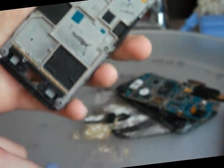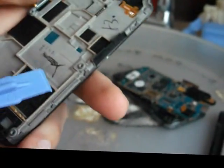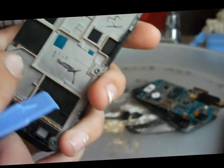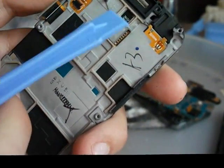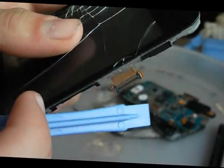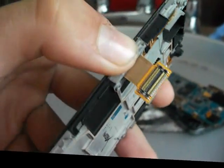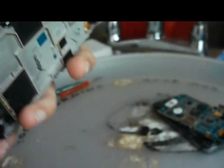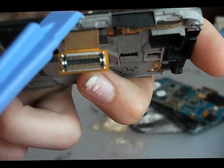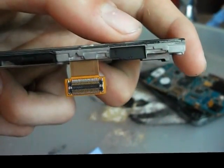Now, the hard part's over — doing all that was pretty hard. What you need to do now is: you have that ribbon cable there, and you just have to pry near the side. There's like a very fine line there, and you have to just literally pry it up.